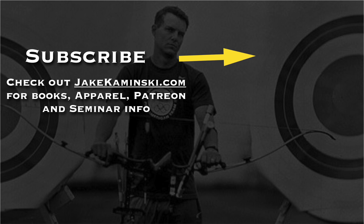Thanks for watching, and thank you to my Patreon supporters. If you want to become a Patreon supporter or check out books, apparel, and some seminar info, head to jakekaminski.com. Be sure to hit that subscribe button and the notification bell to be notified every time a new video is uploaded. I appreciate you watching — thank you again.